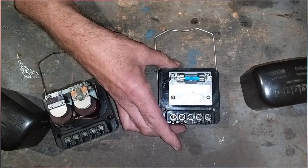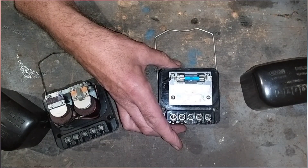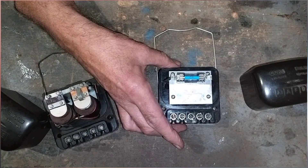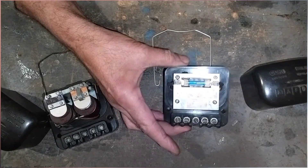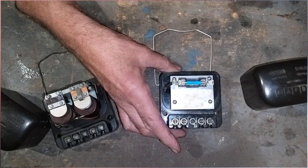It does what it says on the tin and it does it really well. It's made in the UK by a company called Classic Dynamo and Regulator Conversions, who specialise in vintage electronics and replace them with modern components that do the job better.